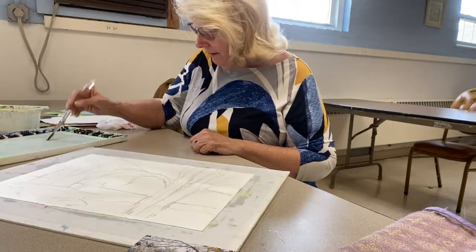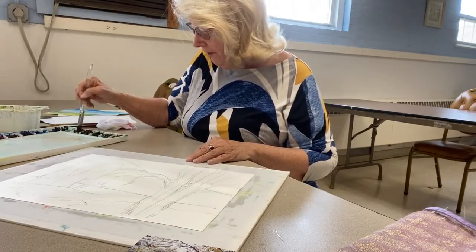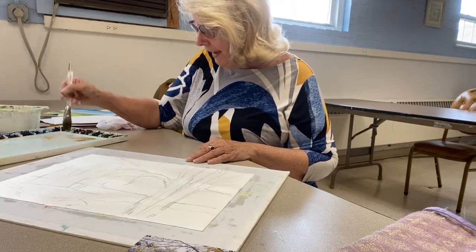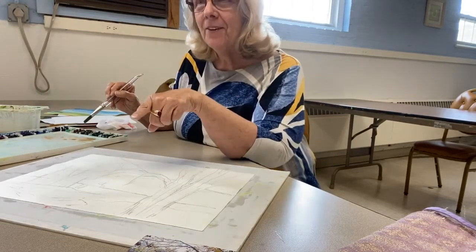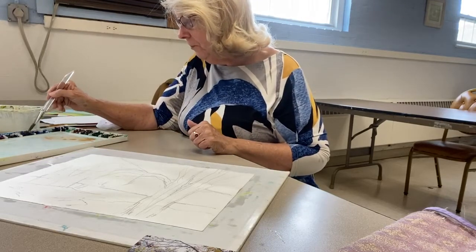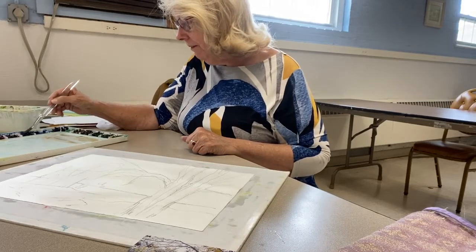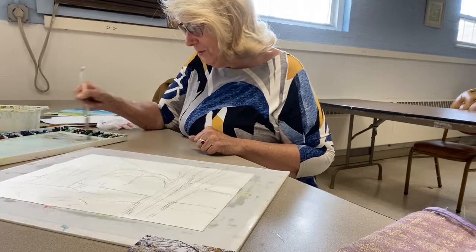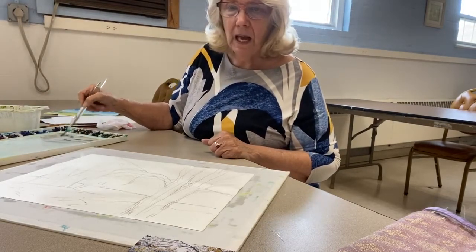I'm going to put in kind of a gray sky. Remember with watercolor, everything dries about 25 percent lighter than it goes on — not with acrylic. I want my sky to be a little bit more on the blue side.